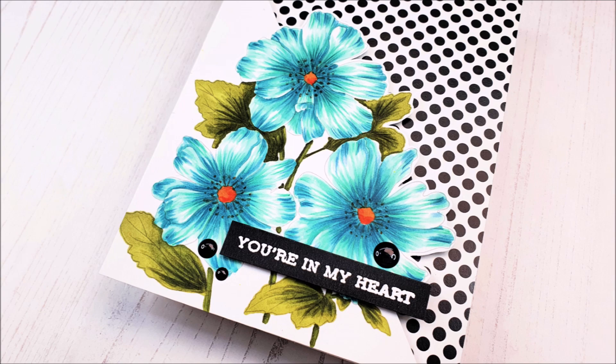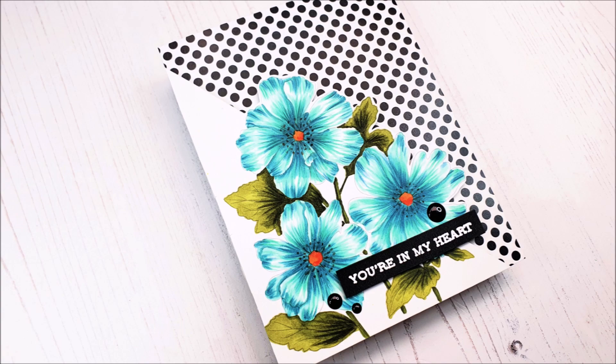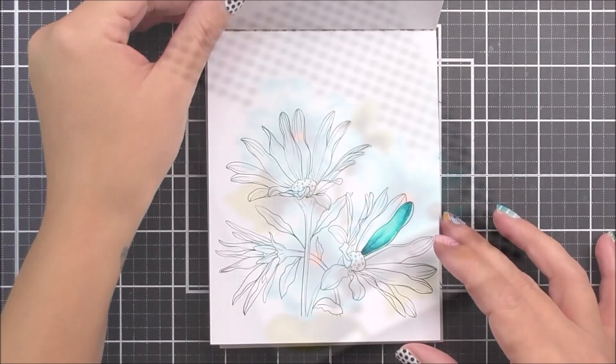Hello everyone and welcome to another edition of Lydia's Crafty Corner with me, Lydia. Today we're going to be doing marker and also some pencil coloring.